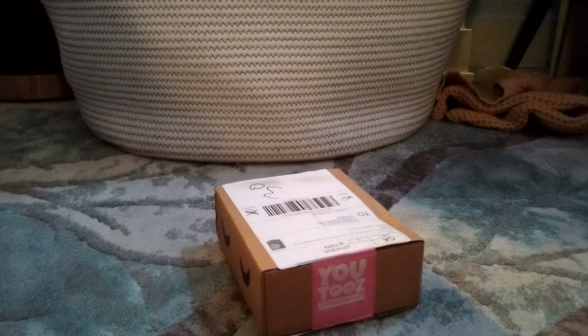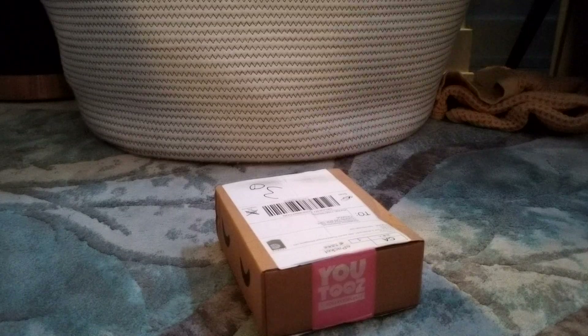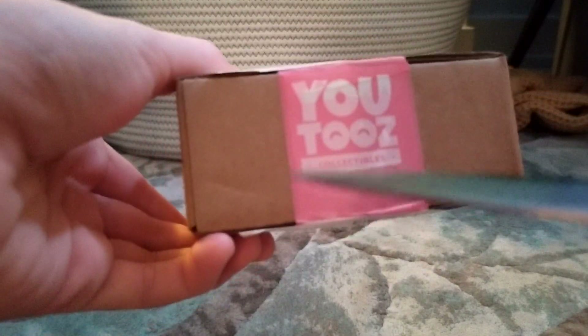What's up everybody, it's your boy Richard back with another video. As you guys can see, we're gonna be unboxing this little box from You Twos. So this must have my Jumbo Josh pin in it. Let's just open this You Twos box up — I'm gonna use a knife.